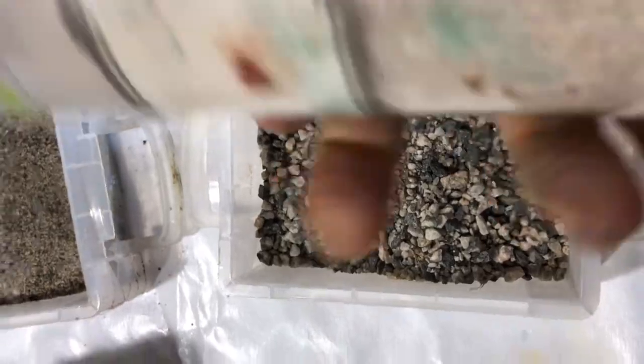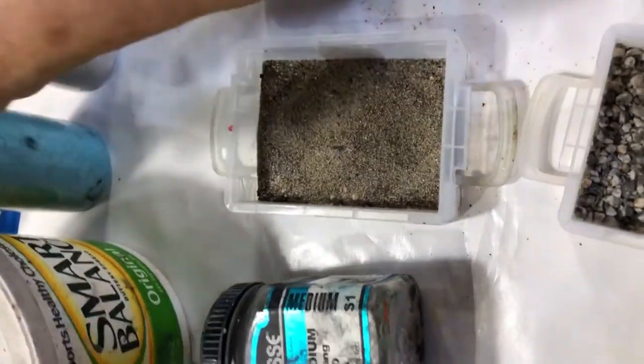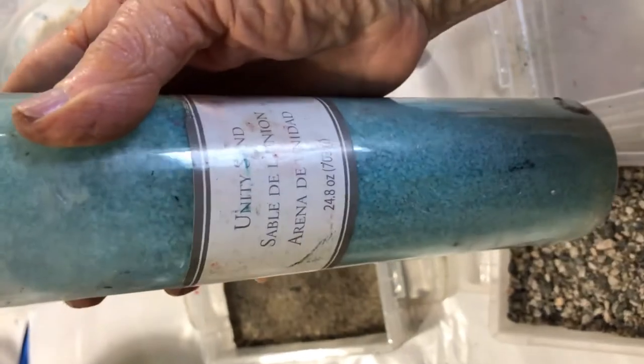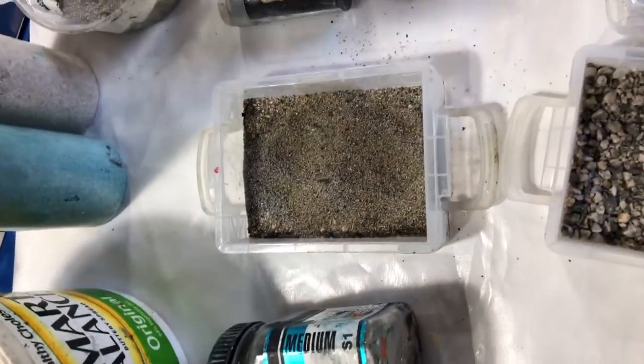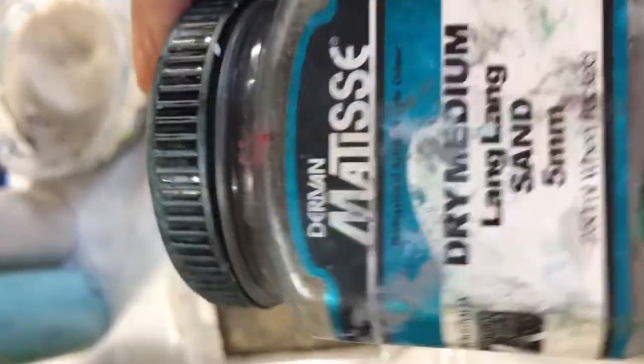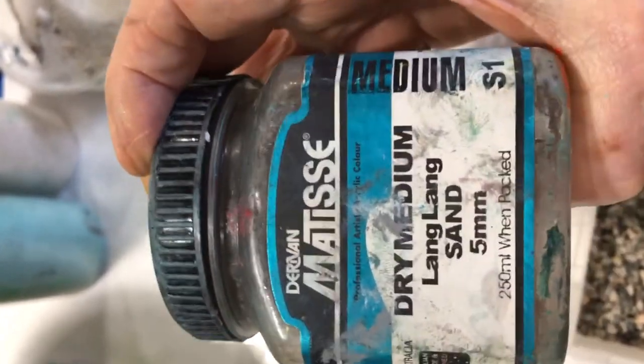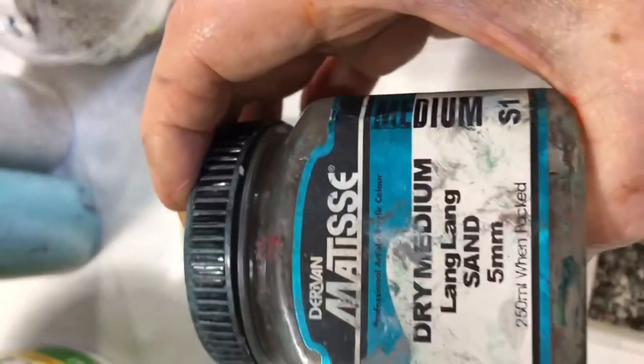You can also purchase sand at the craft store. Here is Unity Sand, which comes in different colors — a beige and a blue, for example. You can also buy Matisse large sand dry medium, which comes in different sizes. I believe Liquitex and some of the other brands have similar products you can add to cold wax as well.